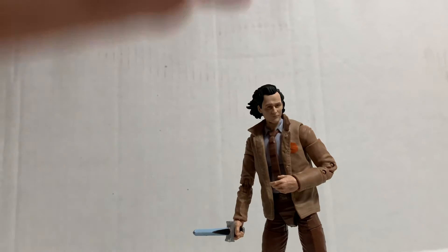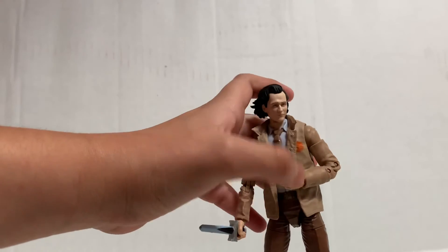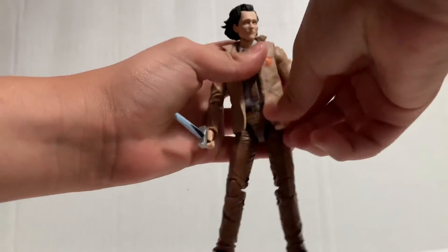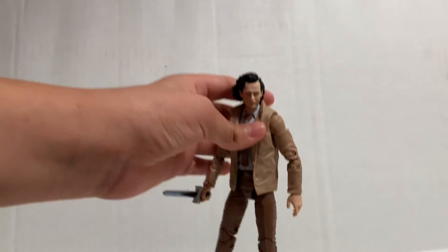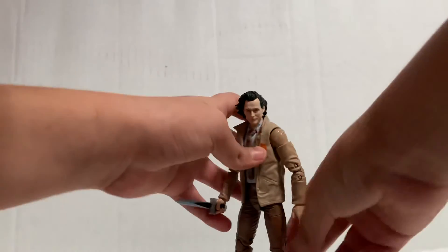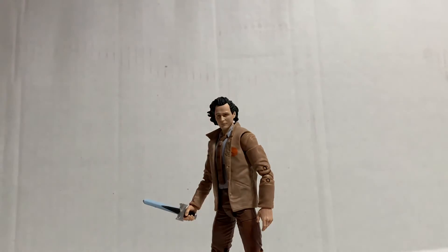I mentioned earlier that on his belt it says TVA, and on this figure it does say TVA — it's really really cool. That just shows how much detail Hasbro puts into these figures, which is absolutely amazing. I'm just in awe of how good this figure is.